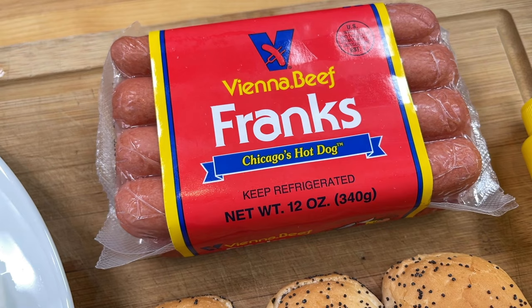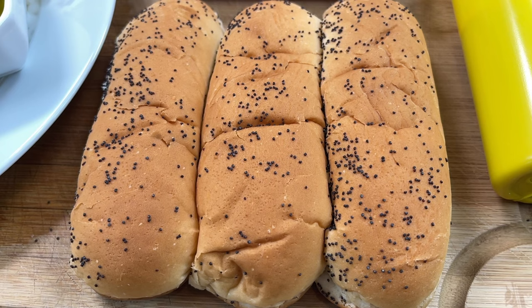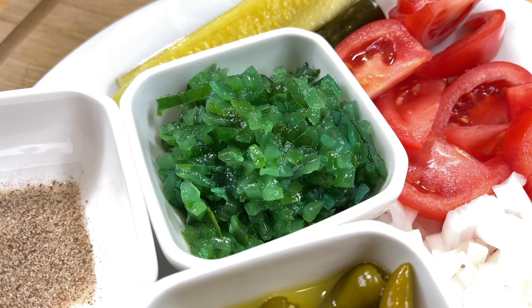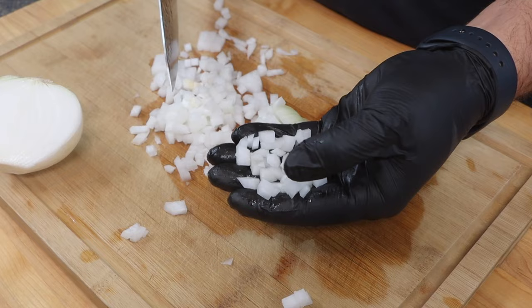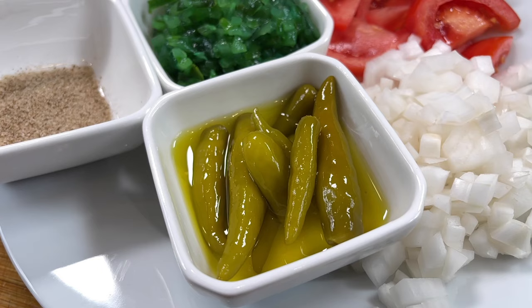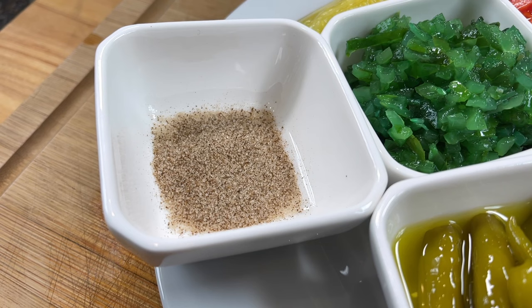For starters, we have an all beef hot dog by Vienna — that's the true and only hot dog you're going to serve for this recipe. You're going to couple that with poppy seed buns; just make sure it's poppy seed, anything but poppy seed is not really an authentic Chicago hot dog. A classic Chicago style hot dog is served with these toppings in this order: starting with mustard, then bright green relish also made by Vienna, followed by diced onion cut to just under a quarter inch in size, fresh tomato sliced, a dill pickle spear, sport peppers — tangy spicy peppers that are non-negotiable — and last but not least, dust each one with some celery salt. And absolutely positively no ketchup.